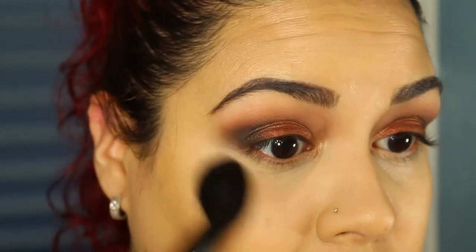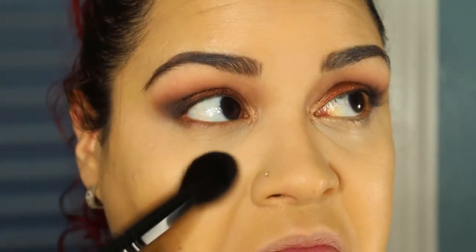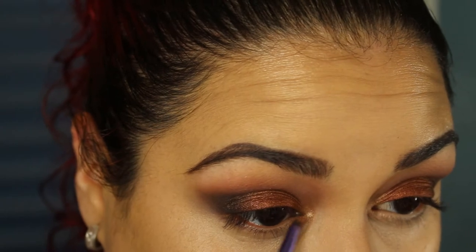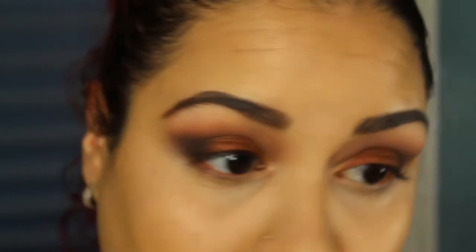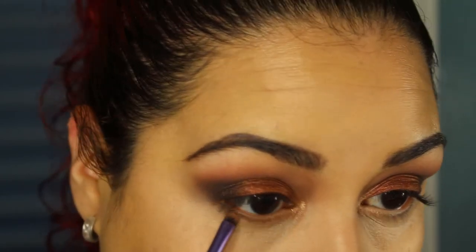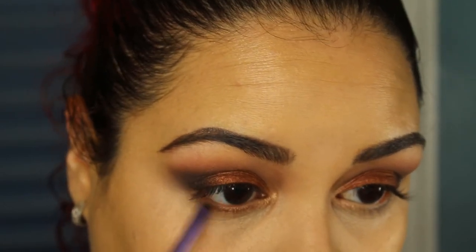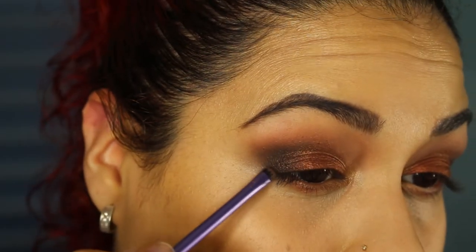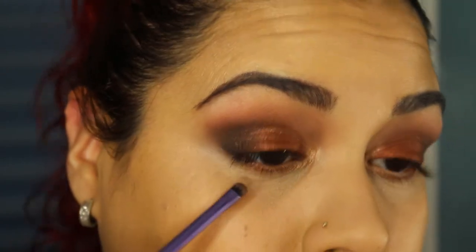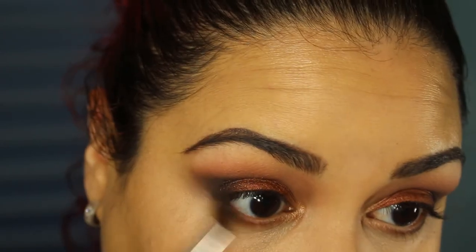It's everything I want it to be and more! Going back in with the light bronze shade on the inner corner and bringing that to the lower lash line. I go back in with Garnet and take that under the lash line all the way. Then going back in with the black to smoke this out on the outer V — bringing it even up above the lash line, which gives a wing effect — then blend that.